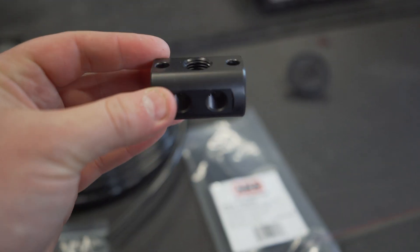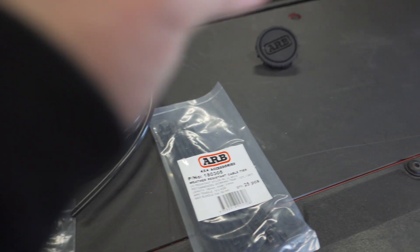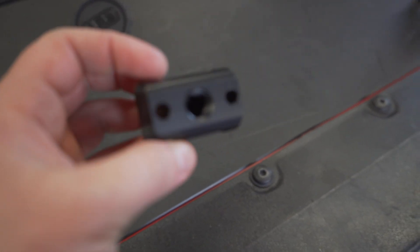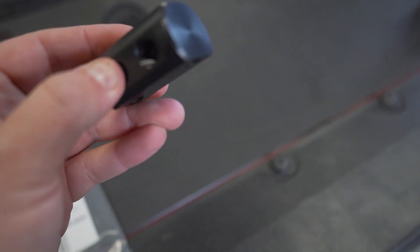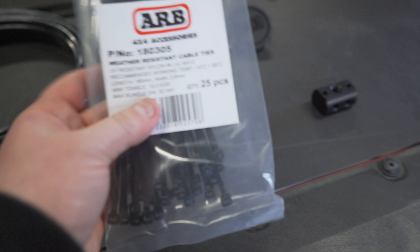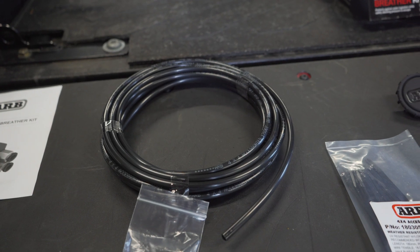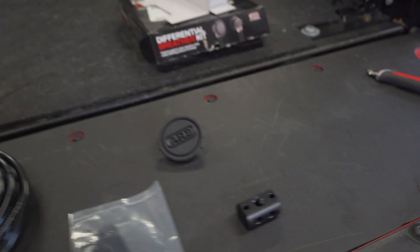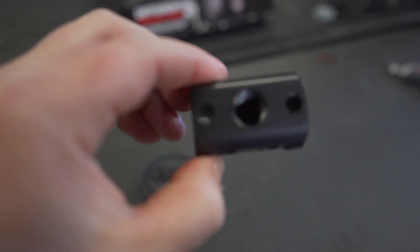There are also block-off plugs that will go to the holes you're not using. We're only going to be using one line, so three of these are going to be plugged and one is going to have the quick-connect fitting installed. There's a bag of zip ties to make sure you run the line nice and neatly, just as if it were factory. And then you have the ARB filter and the port housing.